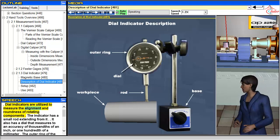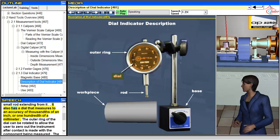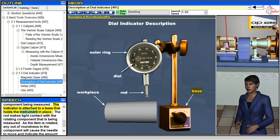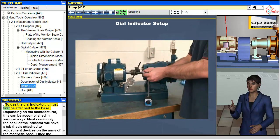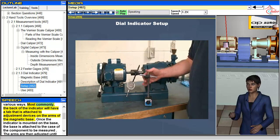Dial indicators are utilized to measure the alignment and roundness of rotating components. The indicator has a small rod extending from it. It also has a dial that measures to an accuracy of thousandths of an inch or one hundredth of a millimeter. The outer ring of the dial can be rotated to allow the user to zero out the instrument after contact is made with the component being measured. The indicator is attached to a base that holds the instrument in place. Most commonly, the back of the indicator will have a tab that is attached to adjustment devices on the arms of the magnetic base.